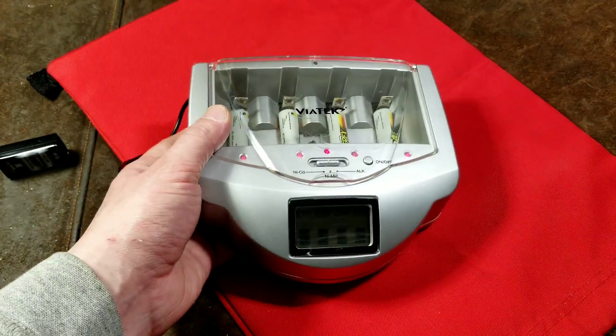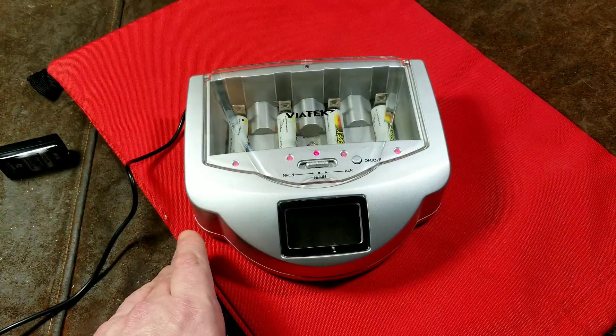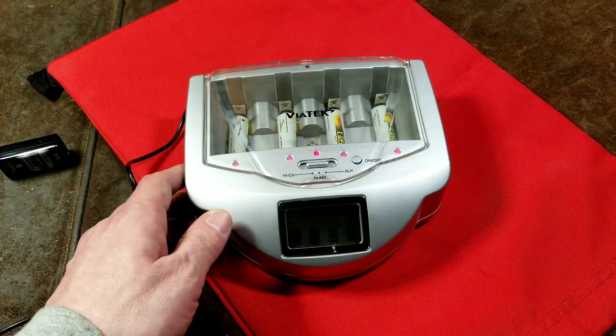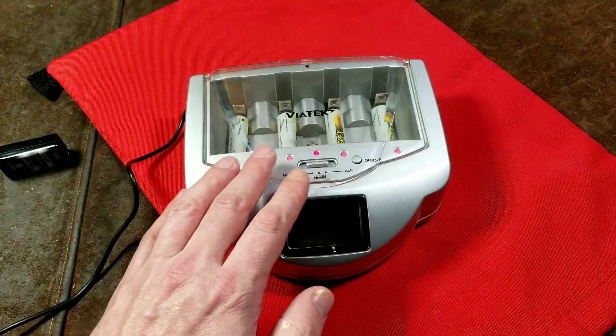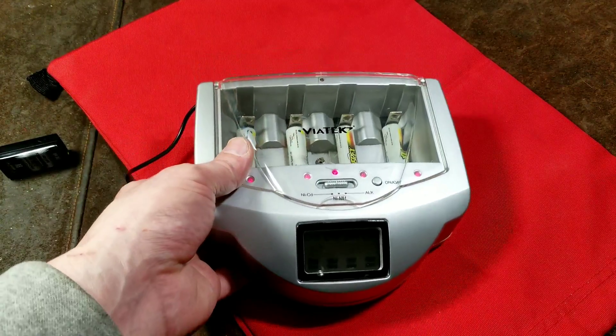These things are still sold on Amazon. This exact unit — sellers are asking $80 for it. Totally outrageous price. Never buy this thing for anything close to that. I would pay $10 for this, or just get a Tennergy charger or something like that. These things are really cheesy — definitely do not buy them.